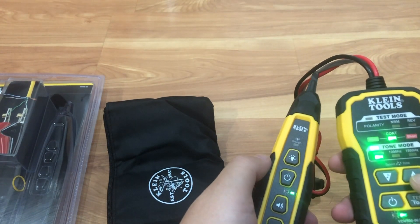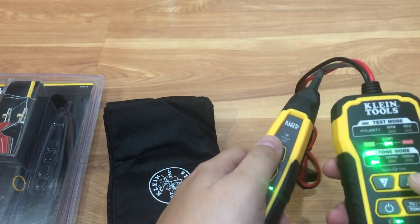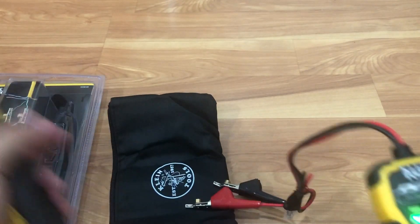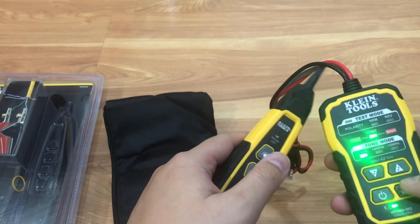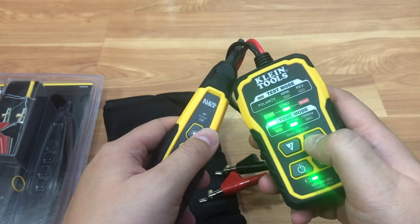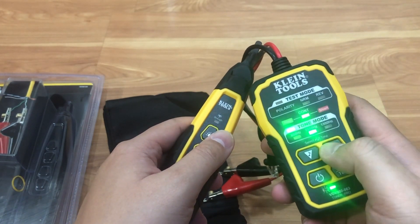I'm sorry — this is a voice over, so you can't hear the sound because I don't have this device on me right now. It's actually out of sight, but I'm just doing the voice over to show you guys the unboxing.